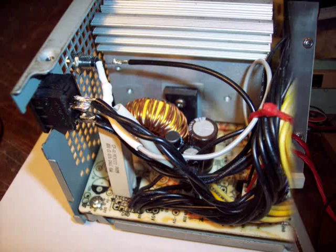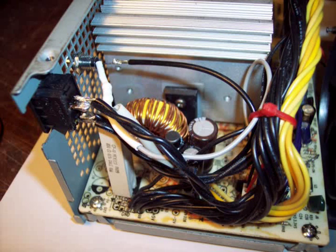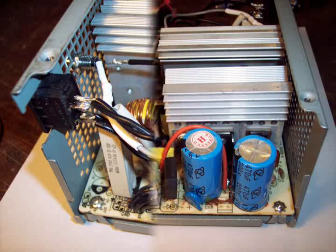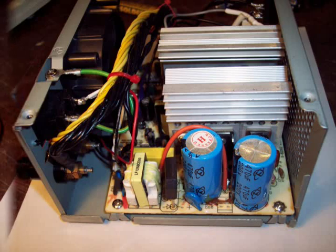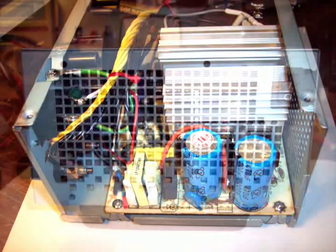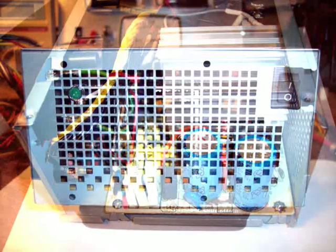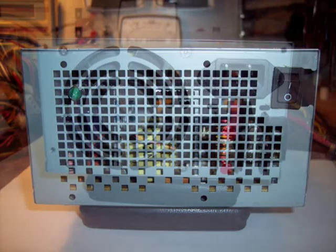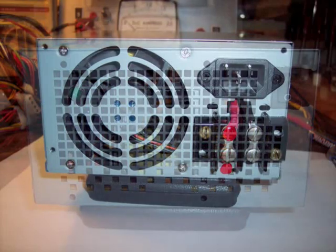Shown here is the reassembled supply, with the power switch moved to the front panel and the LED pilot light added. Note the DC leads — the yellow and black — doubled up to increase the current capacity of this supply. The other side shows the AC input and the DC output terminals. The front panel is all buttoned up with the power switch on the right and the LED on the left. The rear panel shows the AC input on top and the newly added DC terminals on the bottom.